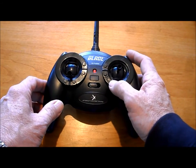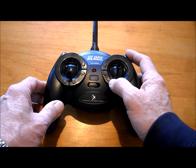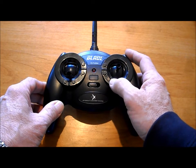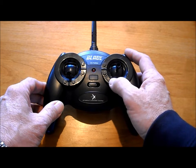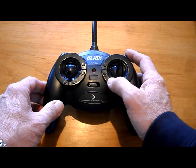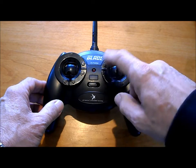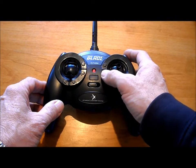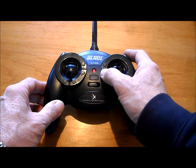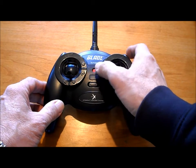You'll probably never need to go that far out. Going back up, in a moment you're going to hear a sustained sound — that is the neutral position. You should always start with all of your trims in neutral position. Let's go ahead and check forward and backward — there it is. You can go down one and back up one, and that's neutral position.